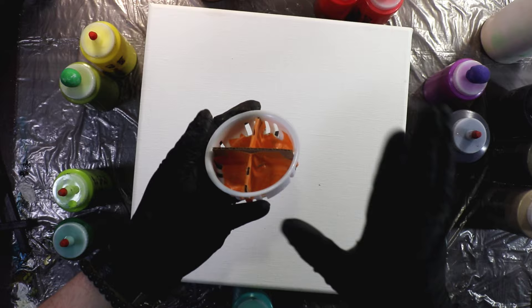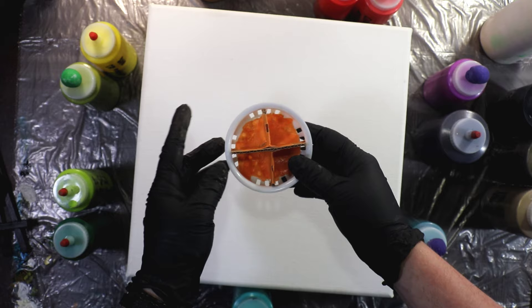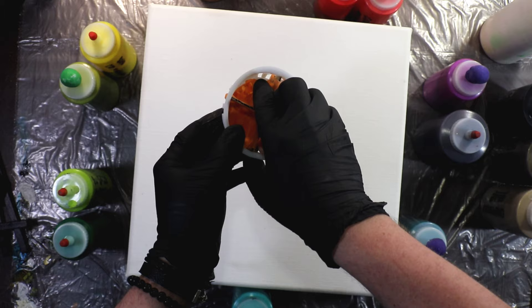Welcome back everyone. Today we are going to be playing with a modified sink strainer. I noticed how the gaps are arranged in fours, so I wanted to play with it and kind of separate it. As you can see, I created little walls in between.